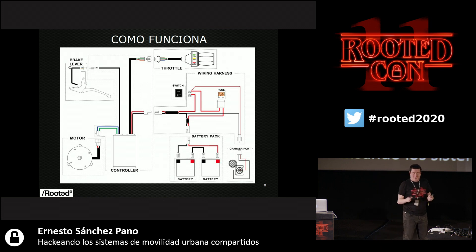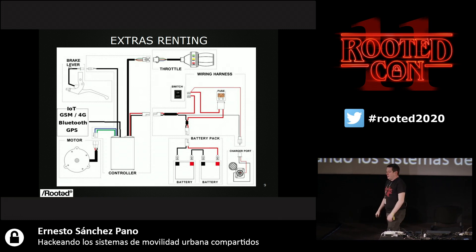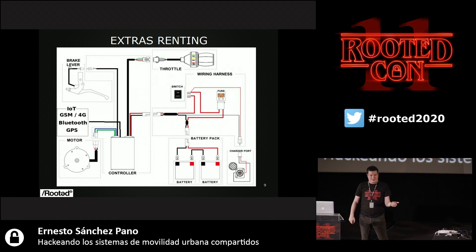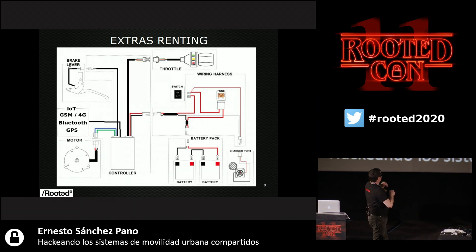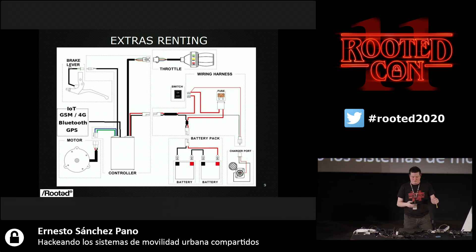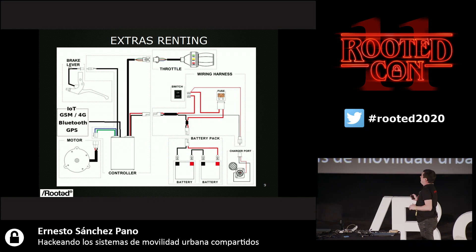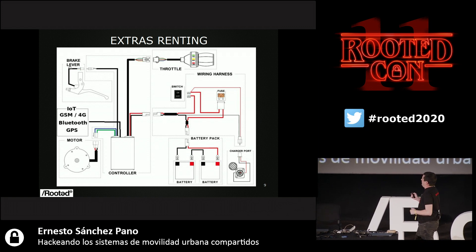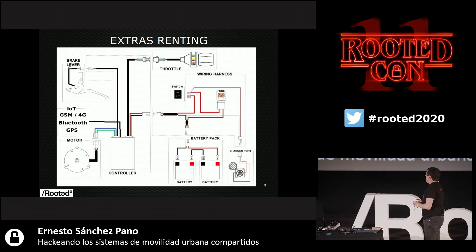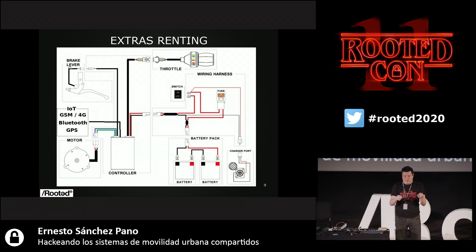This is a very simple circuitry — what we used to do at school. We have the battery pack and accelerator. The only level of sophistication comes from the controller. What has happened with these rental electric skateboards is they have taken an electric skateboard, added an IoT module connected to the controller, and programmed the controller. The original one comes with Bluetooth, so the Bluetooth module of the actual skateboard is being used. The general thing is they have added a module with GSM, 4G, Bluetooth, and GPS, fitted into the skateboard to control the start time and the finish time.